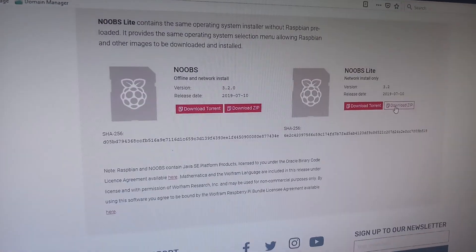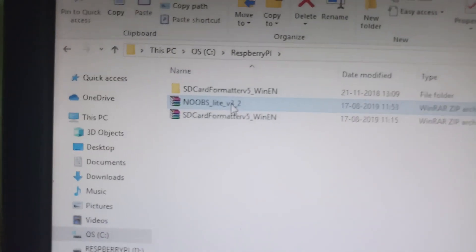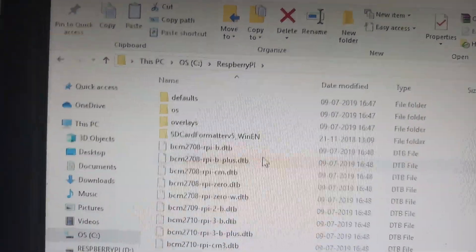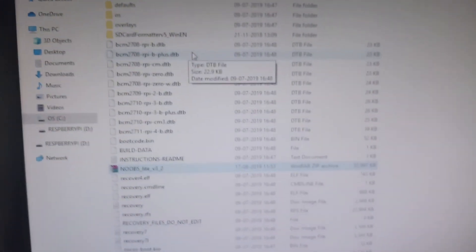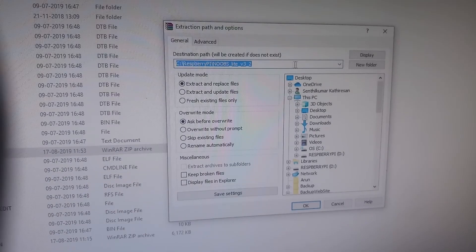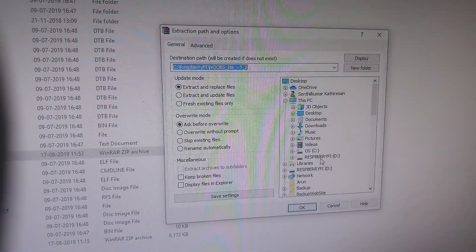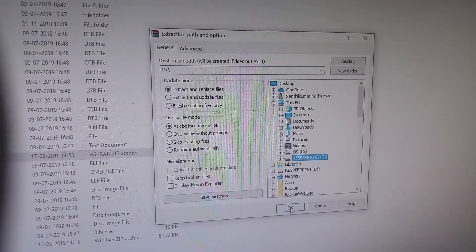Install. NOOBS is downloaded. This is our memory card, so we will right-click. I am going to exit — right-click, click Files, then we will select the D drive. We have a memory card so we will select the folder, select D drive, and exit. Select the block and we will do it.